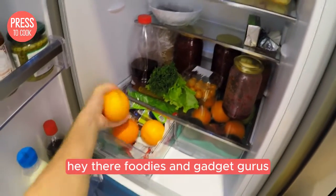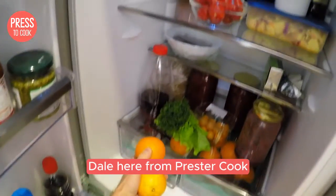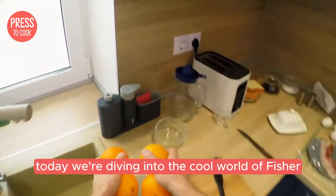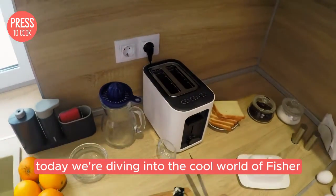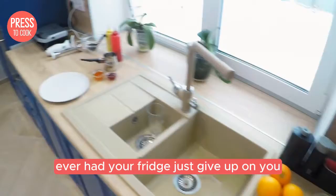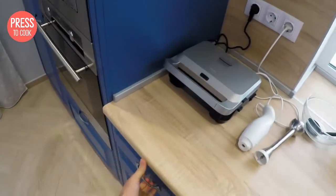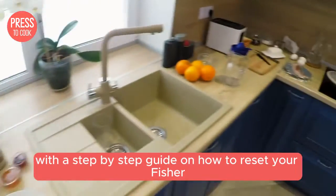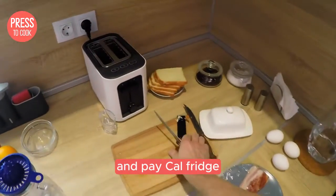Hey there foodies and gadget gurus, Dale here from Press to Cook bringing you another kitchen tech tip that'll save the day. Today we're diving into the cool world of Fisher and Paykel fridges. Ever had your fridge just give up on you and you don't know what to do? Don't worry, I've got you covered with a step-by-step guide on how to reset your Fisher and Paykel fridge.